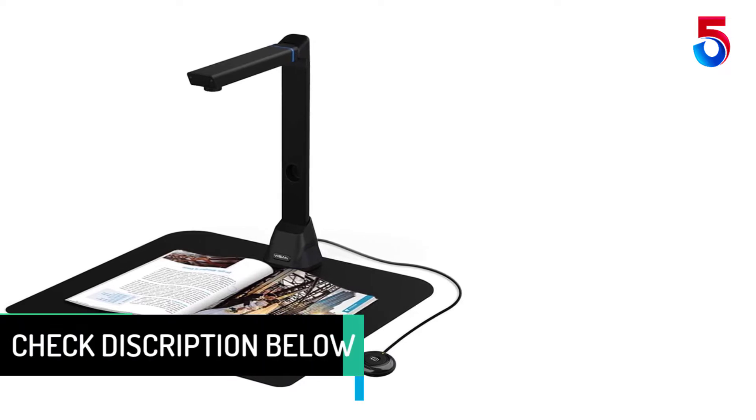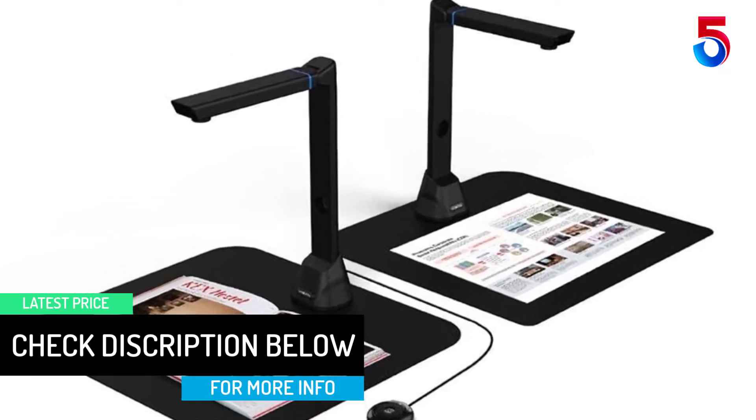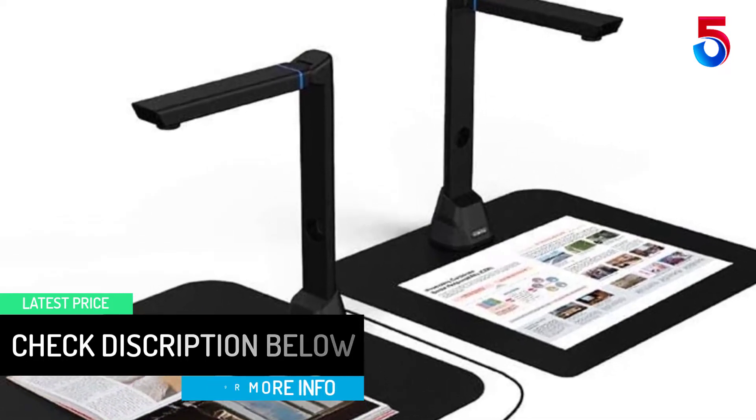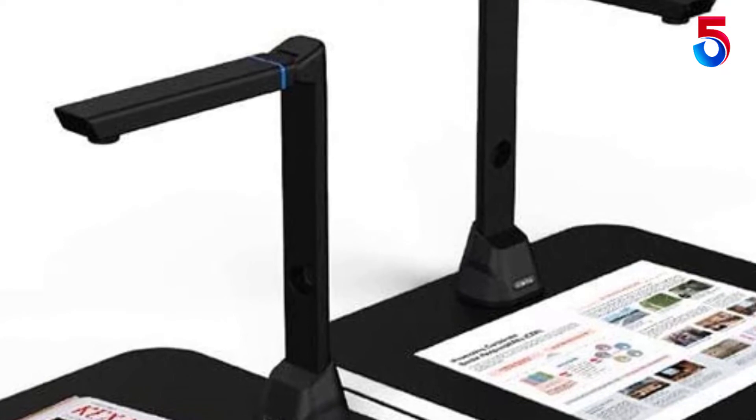Along with these great features, you can use the bundled OfficeCam scanning software with this smart device to get great results while scanning books. For example, it can automatically scan when the device detects a page being turned.